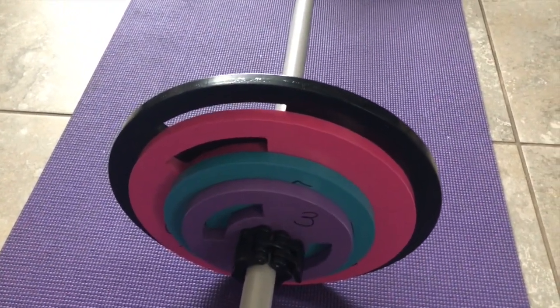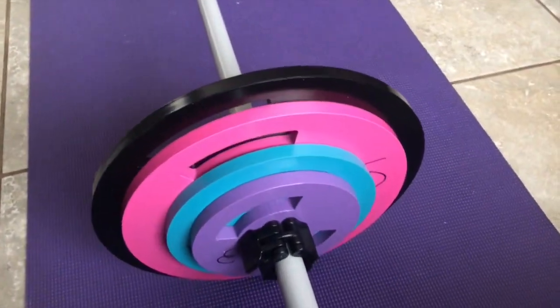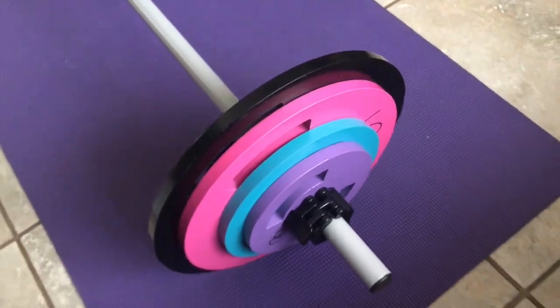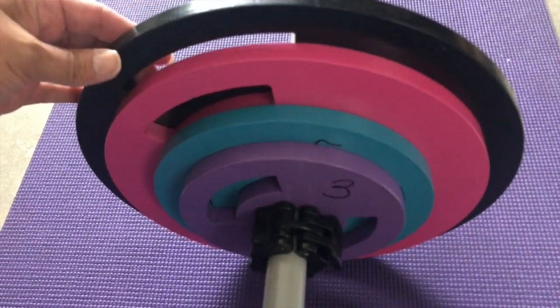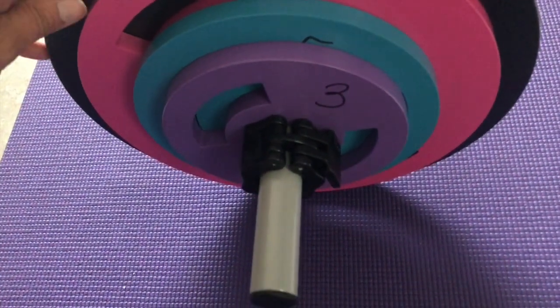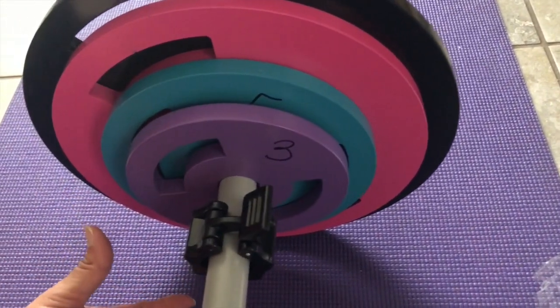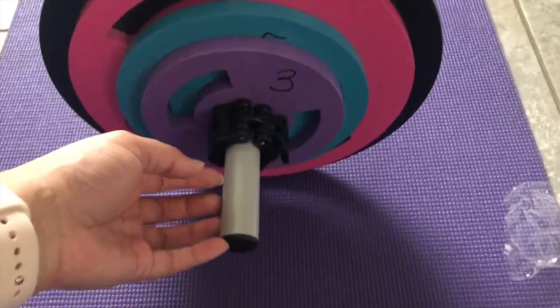This is what they look like all assembled — you can see the 15-pounder, 10-pounder, 5-pounder, and 3, which I went ahead and drew in myself. I may have to buy some padding in between each plate because it's straight metal — it looks plastic but it's metal — and it makes a really loud clinking sound. My feedback for them would be to have a way to grip these since they're so flat, and maybe a little rubber edge so when they clink together it's not so loud. You've got about 66 pounds here, plus the bar which is 2 to 3 pounds — so roughly 70 pounds total.